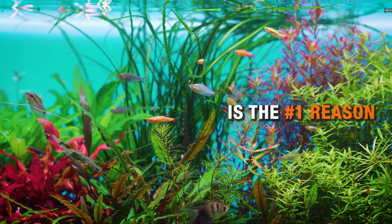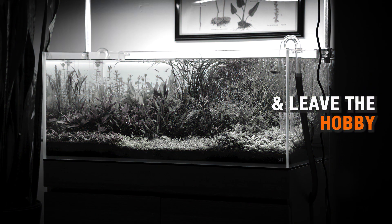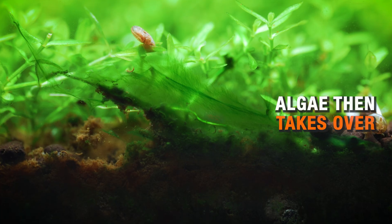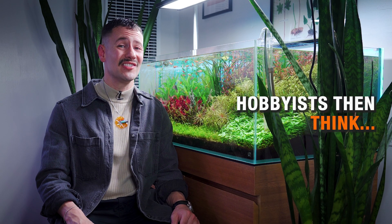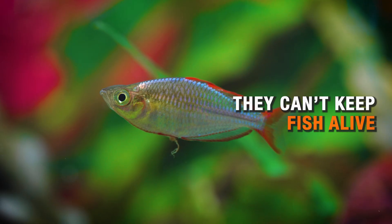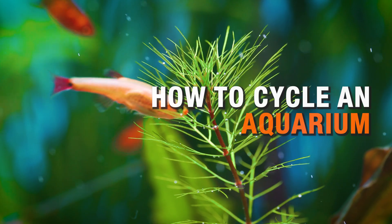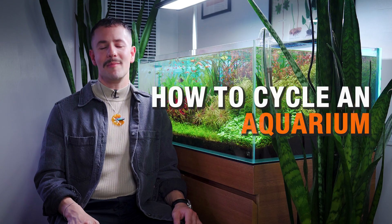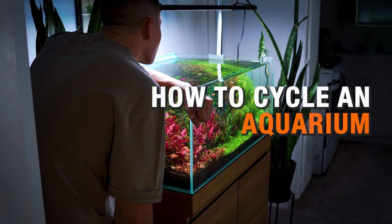Misunderstanding the nitrogen cycle is the number one reason why new aquarium hobbyists lose fish and ultimately leave this beautiful hobby. It's the number one reason why tanks crash, it can be why algae takes over, and it's unfortunately, very sadly, why many fish keepers just think they can't keep fish alive. I'm going to walk you through a no BS guide on how to cycle an aquarium and help you avoid all the misinformation that unfortunately proliferates this very beautiful hobby.